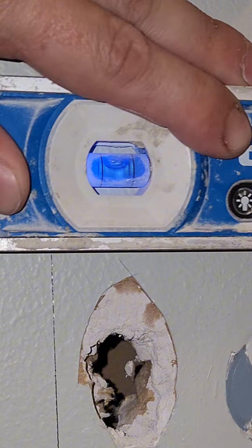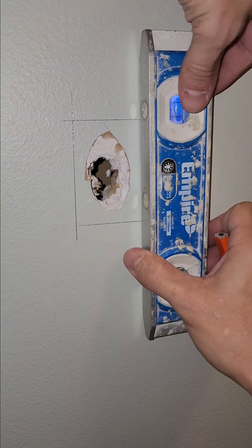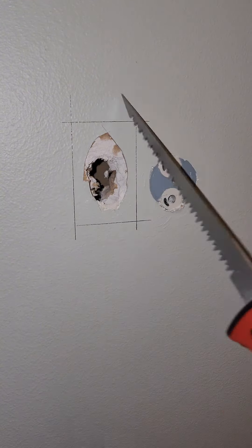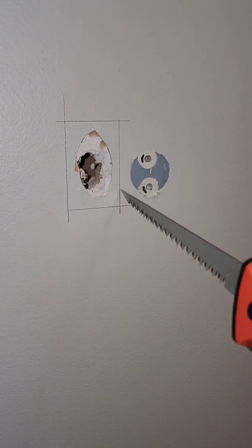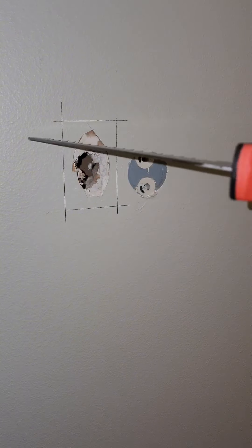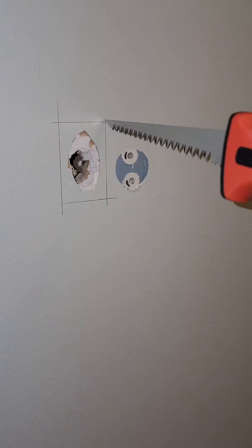Level it and draw a line — do the same thing on this side too. You're going to take a drywall saw or even a utility knife and score it over and over until you cut through it. You can take a multi-tool and cut it out, or you can use this little hand saw. I'm going to cut right on the outside of this line.